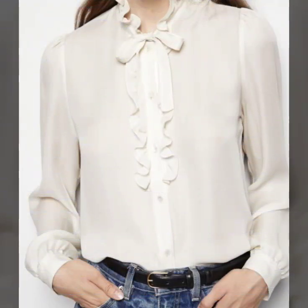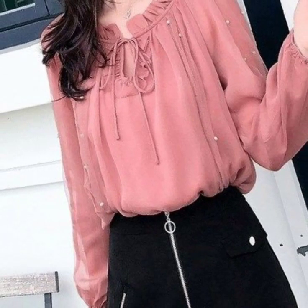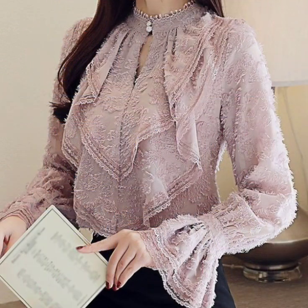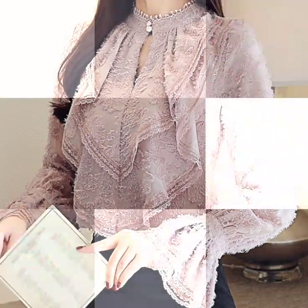If you want to be updated with the latest fashion trends and designing ideas, my channel is all about the latest fashion trends. You will find hundreds of new designs and hundreds of new ideas daily on my channel, and I hope that you will find them a great help.